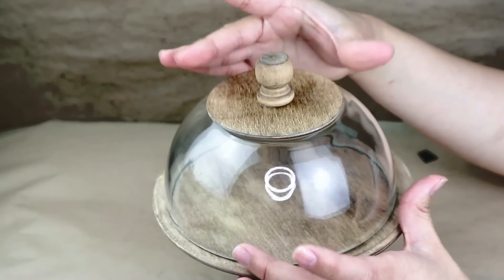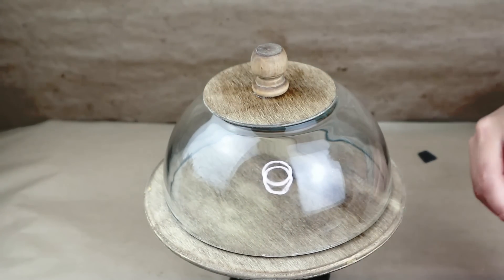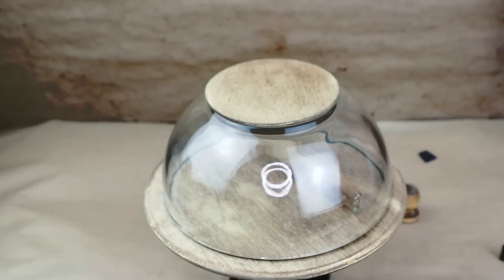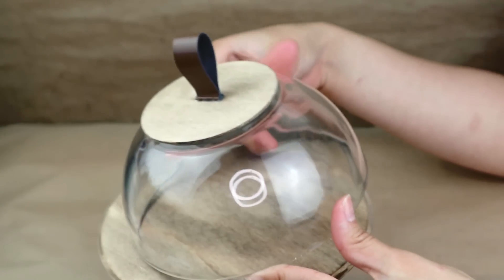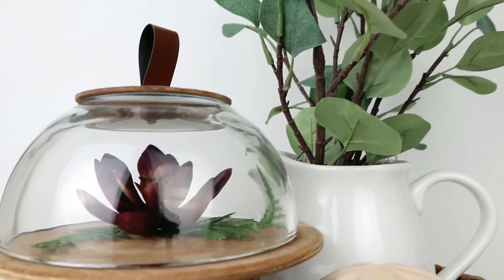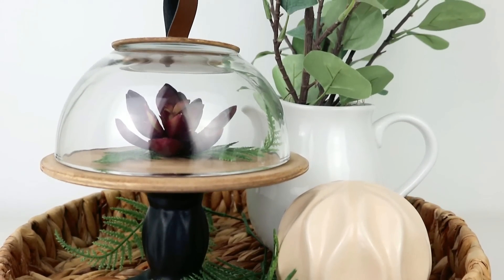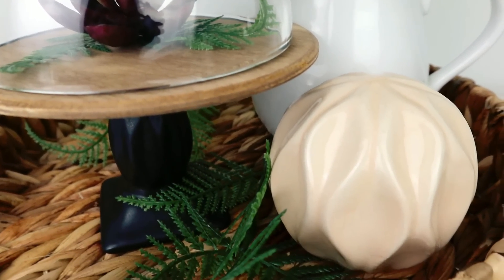I was excited about how the wooden cup looked, but I decided to remove it and instead add this faux leather ribbon from Dollar Tree. I cut a small piece, added hot glue, and stuck it on top. This makes the project look so much more different and modern and adds another type of texture — which I love. I love making projects with a lot of texture, and this is a great example of that.